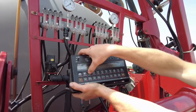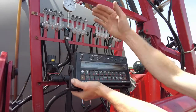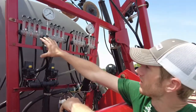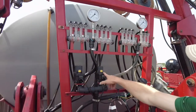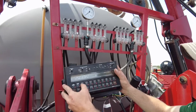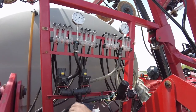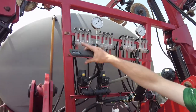The first thing you have to set up is your boom cal, so you would hit the boom cal button and then scroll and fill out all of the booms that you have. This particular applicator, if you look up here, has got two booms — here's your section valves, one on each side. Now what the Raven wants is it wants to know the boom width in inches.